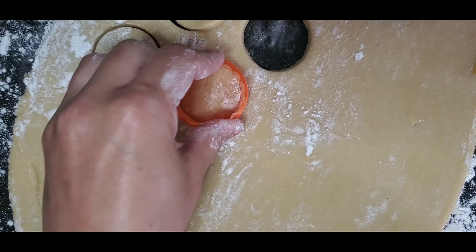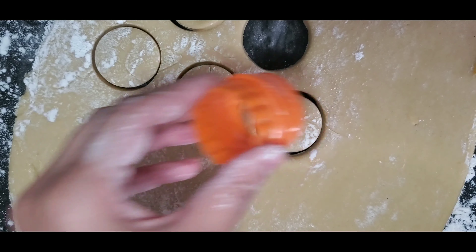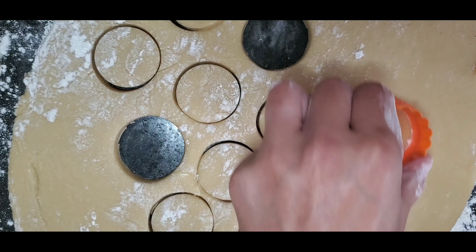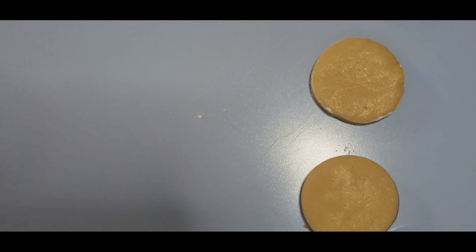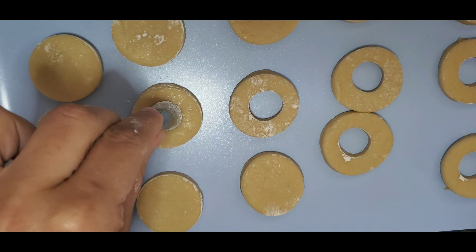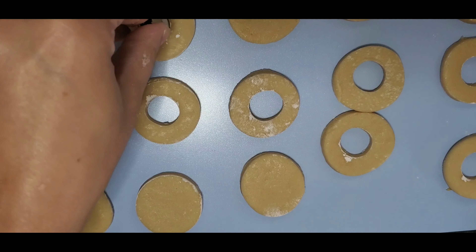After dipping my cookie cutter in the flour, I'll cut my dough. The circles can be big or small — it depends on your taste — but make sure the thickness does not exceed half a centimeter. One by one I'll carefully move my yuyu pieces onto my baking sheet. To make the middle holes, I'm using a piping nozzle that I dip in the flour each time before cutting my hole.